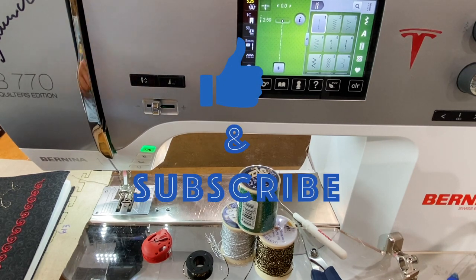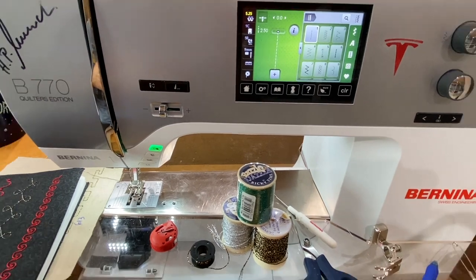Let's take a closer look at how we work with this red bobbin case and this thick thread and play with some bobbin work. If you enjoy the video give it a thumbs up, subscribe to the channel, and sit back and enjoy. So here we are — we are working with the Bernina red bobbin case.